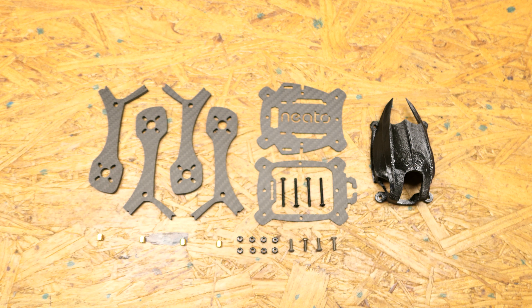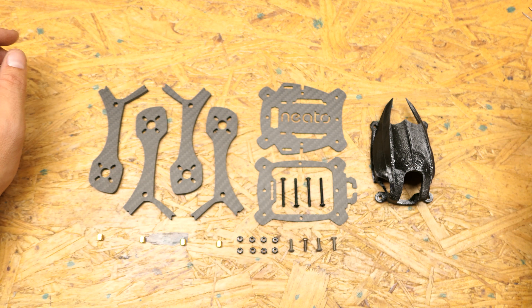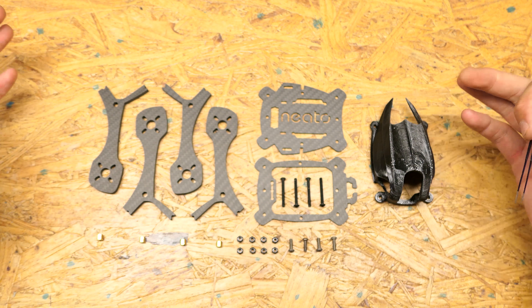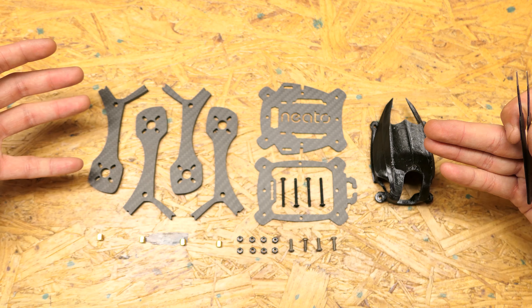Hey, Justin Skinner here and today I'm going to show you the Neato Fastback and how to put it together. This Neato Fastback is a little more complicated than the other Neato frames we've had in the past — Dallas not included — because it is modular. Same as the Dallas was, and anytime you have a modular frame, you're going to have more parts to the puzzle.